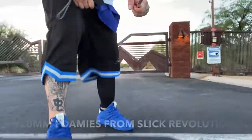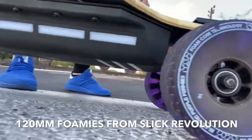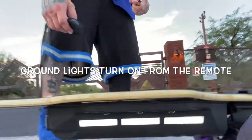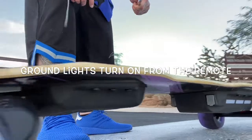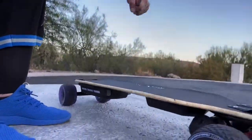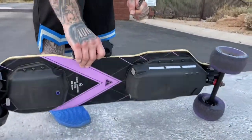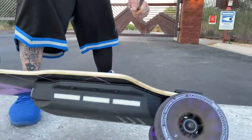Braking is incredible. It has 120 millimeter iWonder wheels from Slick Revolution. It has lights that you can turn on and off from the remote — I love that. Ground lights. It is just an amazing board.